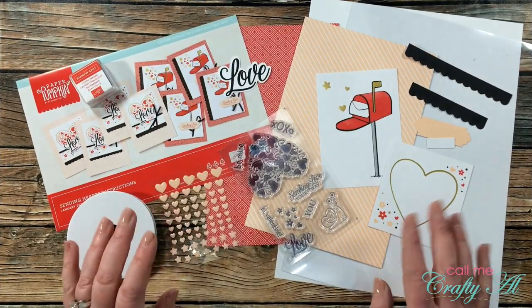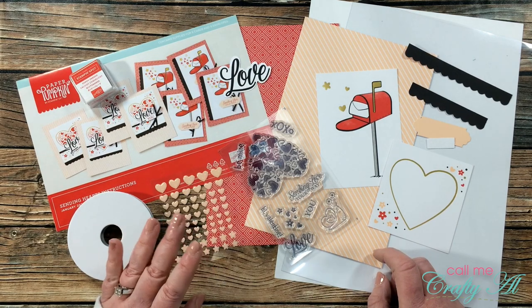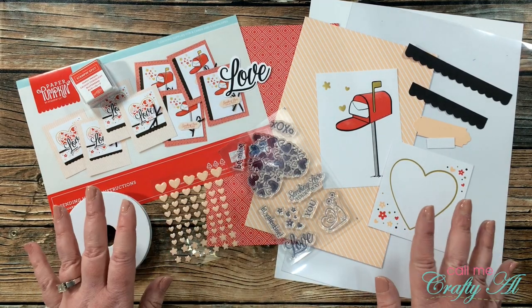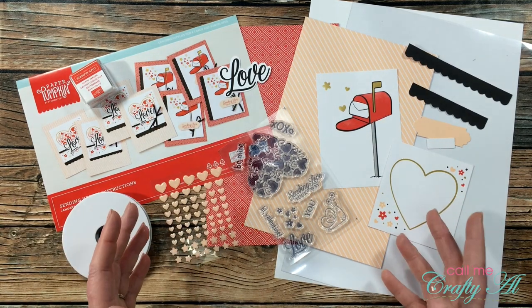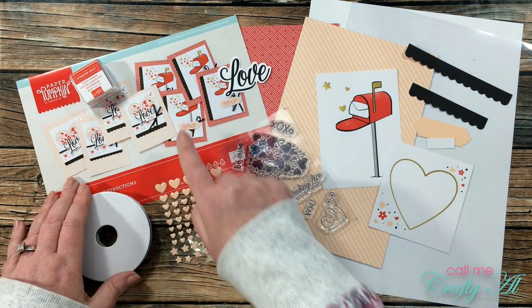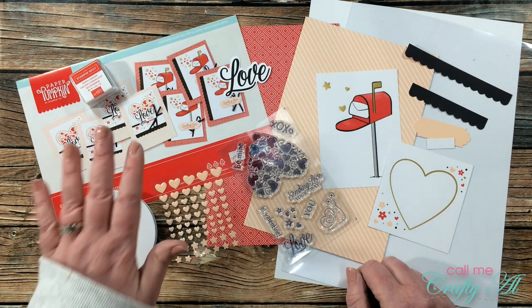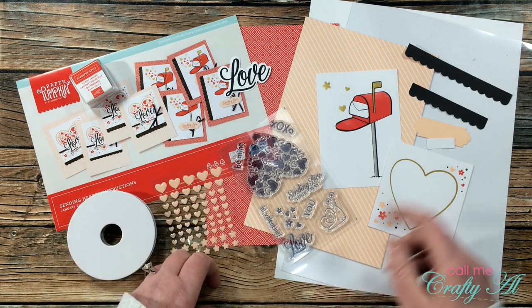In today's video I'm going to be making my first alternatives using the January 2021 paper pumpkin kit, which is called Sending Hearts. These cards are already cute how they're made, but I did want to show you another way you could use this. Today I'll be making two clear cards and will be pretty much following the layout given in the instructions, with just a couple alterations to make it into a clear card.